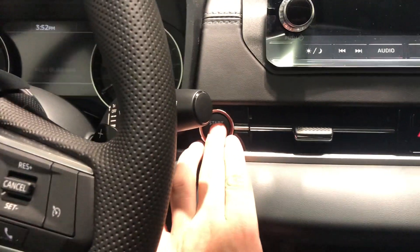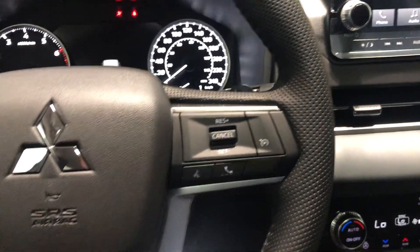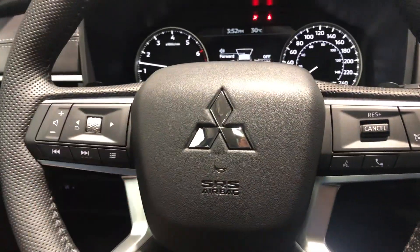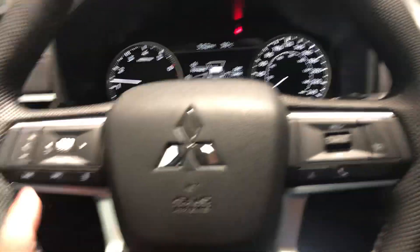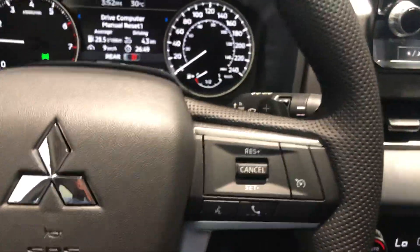You do get a push start. Your steering wheel here, you get your cruise control, options for your phone, and then options for your volume and digital display mounted right there, as well as some paddle shifters if you want to have that kind of manual sporty feel.